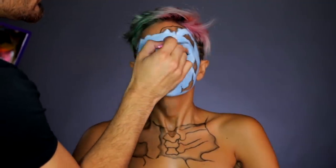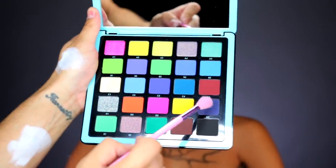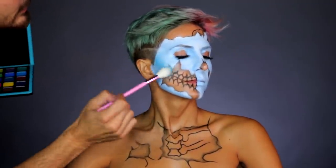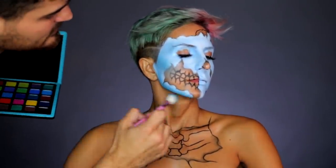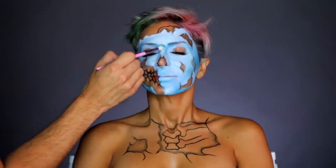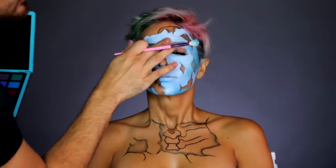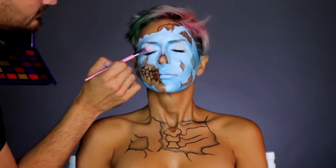Now take any white eyeshadow — my current favorite is from the Norvina palette which I'm obsessed with. I'm also going to take the Norvina blue palette and use this dark blue to contour. Essentially in this makeup, the blue is the skin and the face. You'll see later on that yellow will represent the skull underneath the skin. Right now I'm just contouring the skin like you would in beauty makeup, just a little heavier — taking that blue eyeshadow on a fluffy brush to the cheekbones and bridge of the nose.